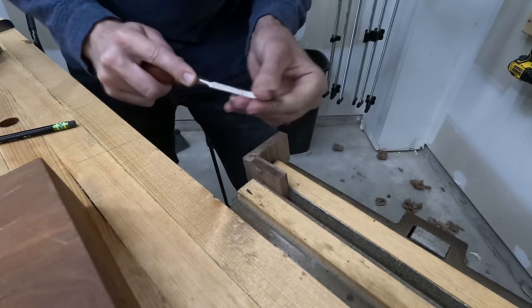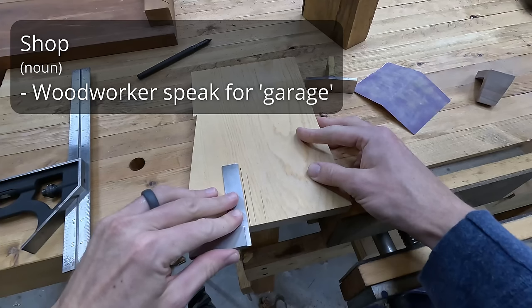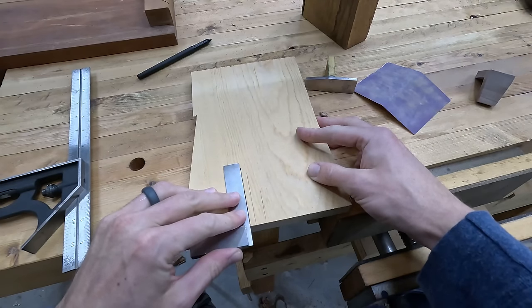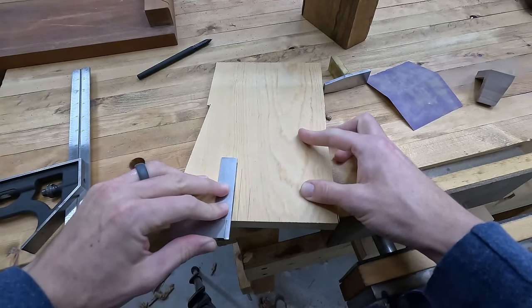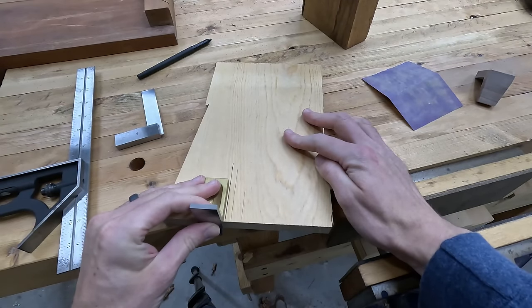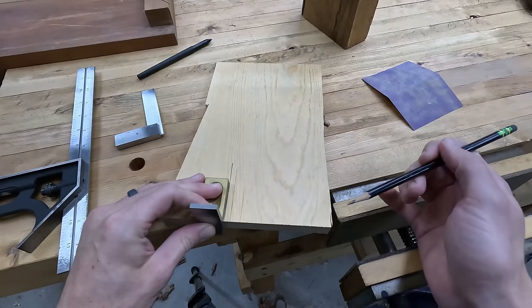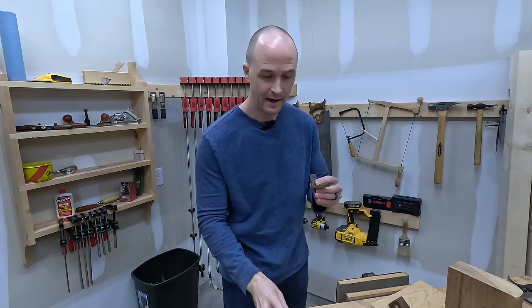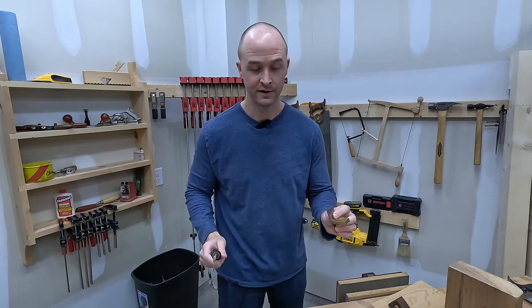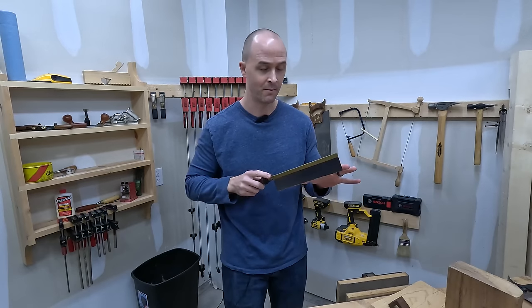By the time this thing was done, if somebody had walked into the shop, they wouldn't be sure if I was making a dovetail template or practicing drawing straight lines. This machinist square matches up right with my Starrett, and now let's examine my expensive dovetail marker — easing it up right to that line and look at that, there's a gap in the bottom. This one is off by just a little bit, and I'll admit it works just fine, but errors stack up, they add up, and on bigger projects they seem to multiply.